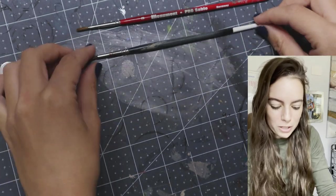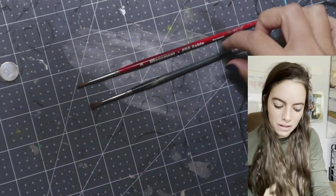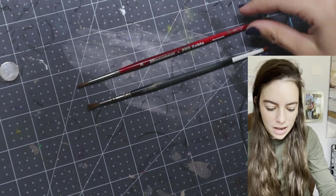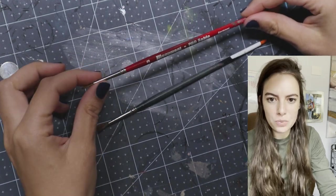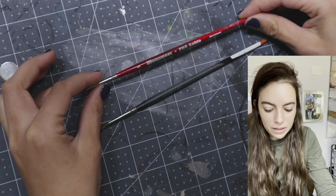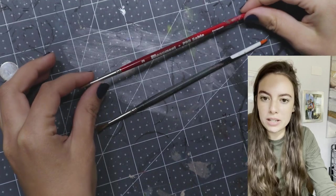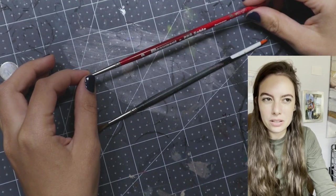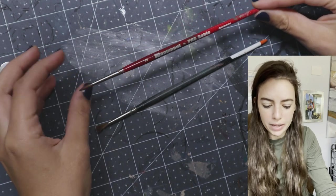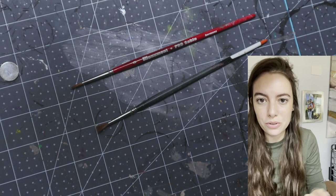The difference between these two — I couldn't tell you. I feel like this one is obviously more expensive, but this one does the job just as well at half the price. So I would definitely recommend the Monument Hobbies brushes. I haven't tried their synthetic line, but this sable brush is really fantastic.